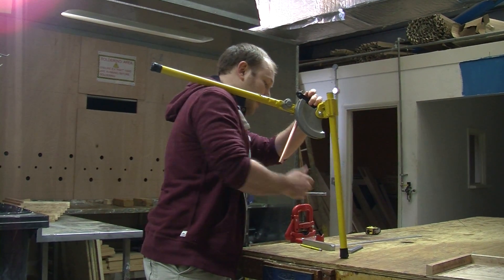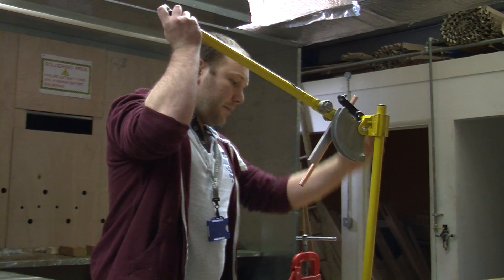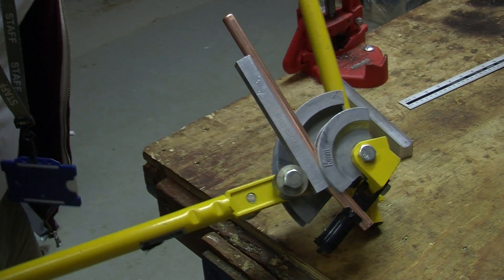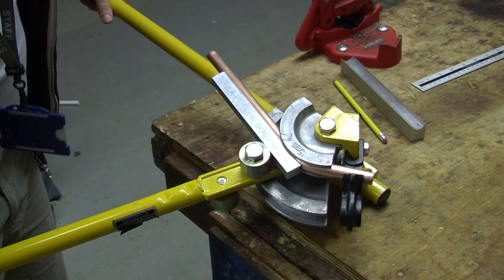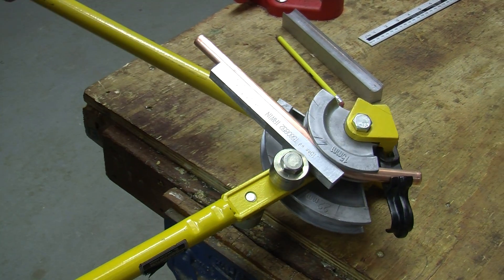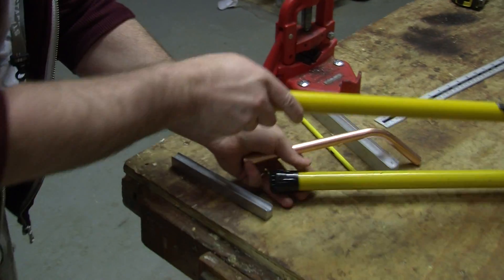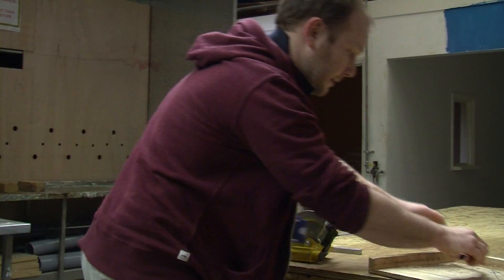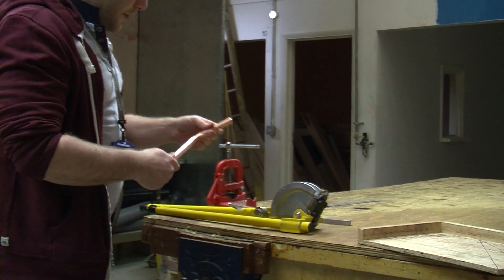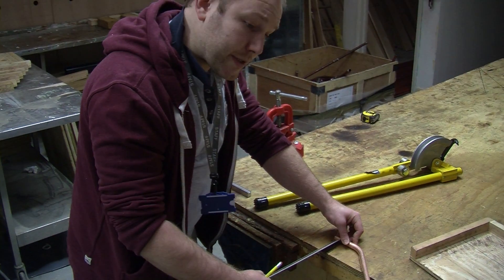Firstly, bend your pipe. In this case, we're going to do a 60mm offset. We bend the pipe to approximately 45 degrees. So we have our first angle to 45 degrees. Now we're going to do our second bend.